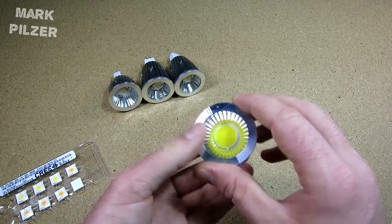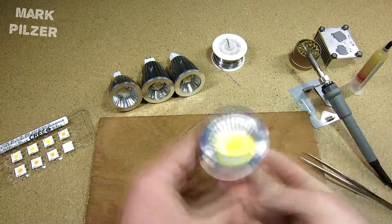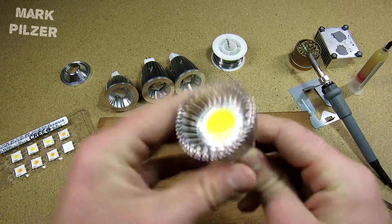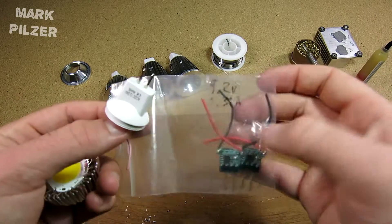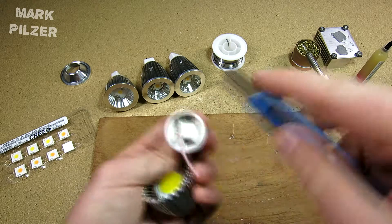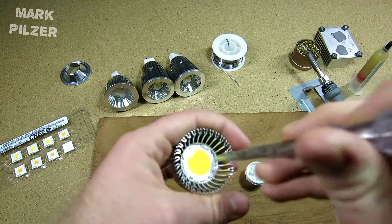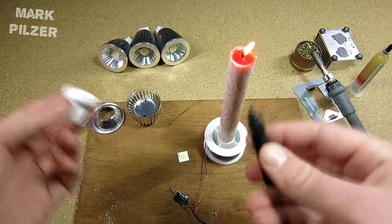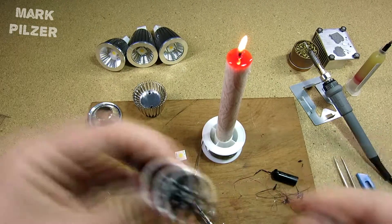Now, talked enough about why I use them. Here I have an example and we're going to modify it today — nothing more to say, let's take it apart and modify it.